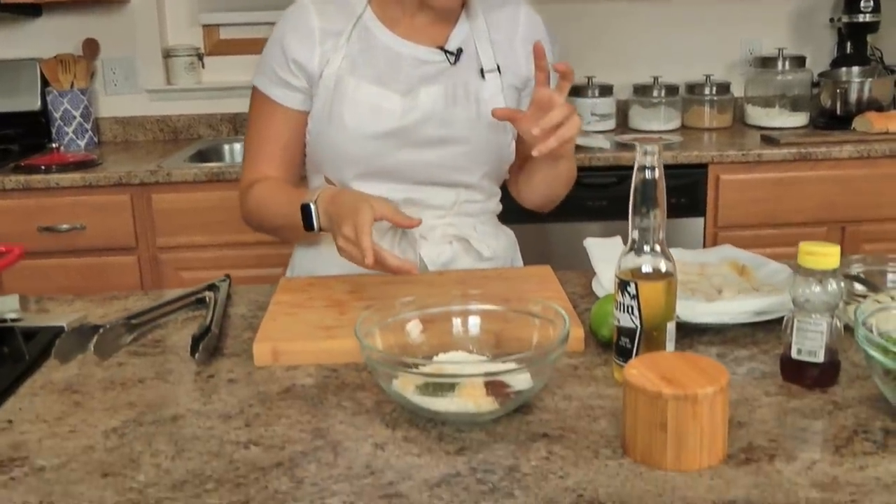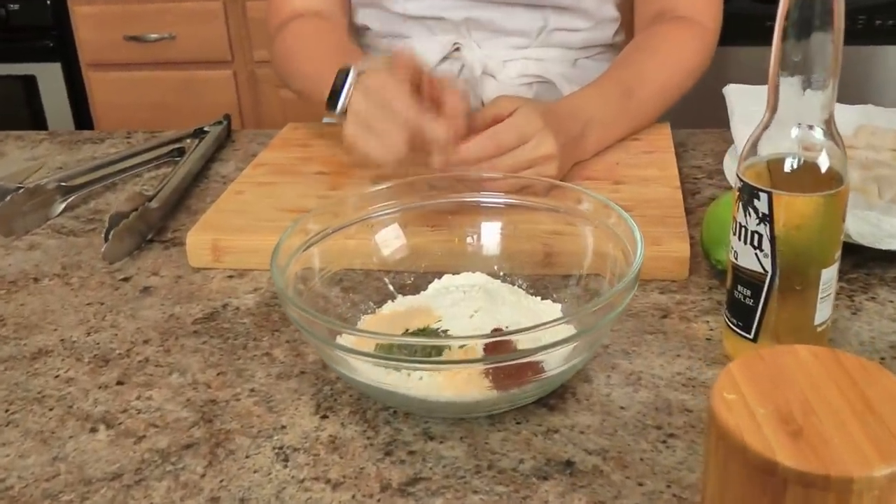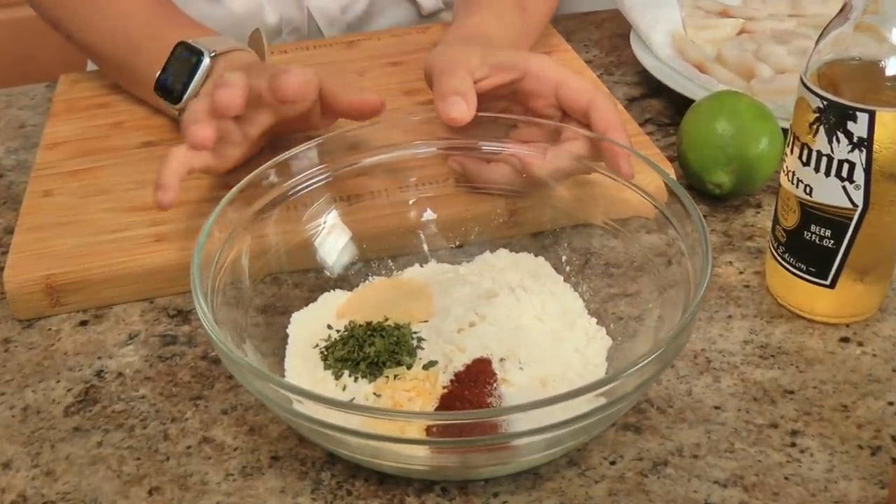Let me run you through what you'll need. We're going to make a batter because we are going to fry them, but I'm also going to show you how I make my shrimp version that's not fried.